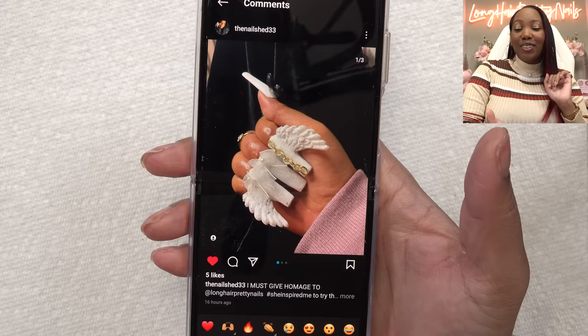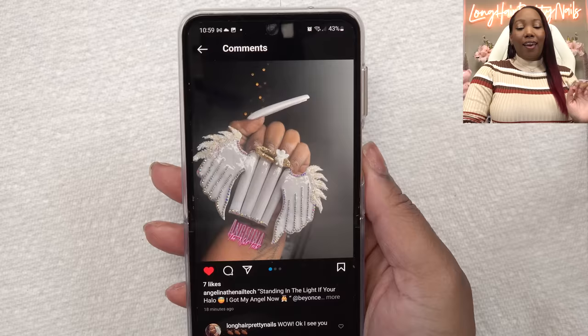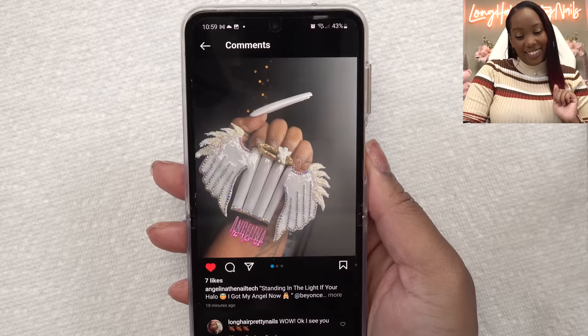I think this is so cute. This is a more practical way of wearing angel wing nails — they're still kind of wide, but not crazy wide. And then I was tagged in these and, oh my God, homegirl went off on these nails. I don't know exactly how I'm going to pull this off, but I got some ideas in my head.